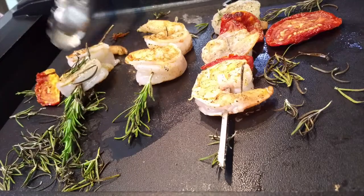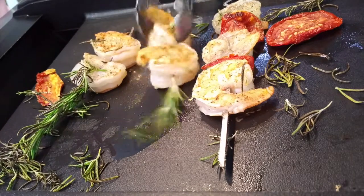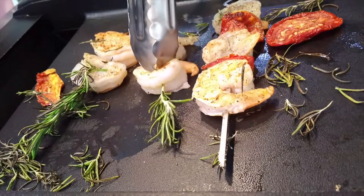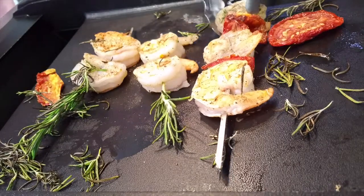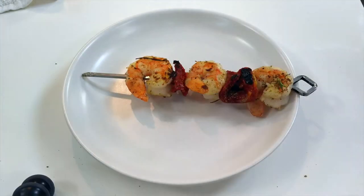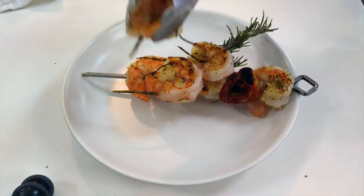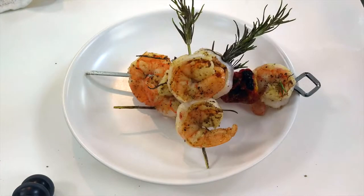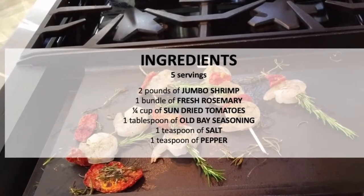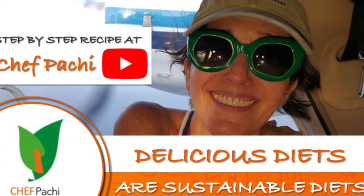Remember, with Chef Pachi, delicious diets are sustainable diets. Food has to be beautiful and we enjoy it so much more when we prepare it in minutes and can eat delicious food anytime. Chef Pachi! Scroll down for the recipe — you can print it. Subscribe and turn on the bell for recipe updates.